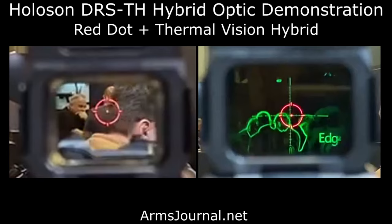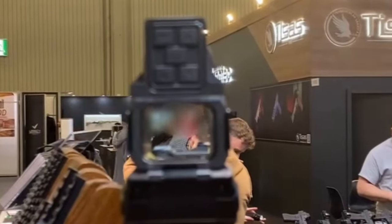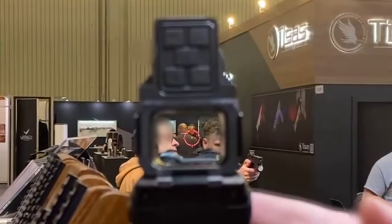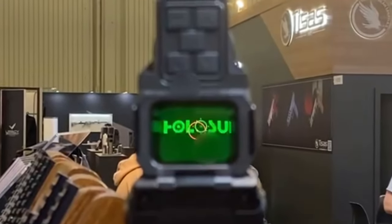Today we are demoing the new Holosun DRS-TH Red Dot in Thermal Vision Digital Hybrid Optic. First we see the normal red dot. One click to boot up the digital thermal and we close the door.